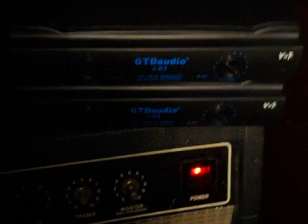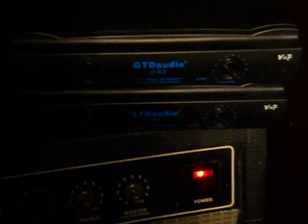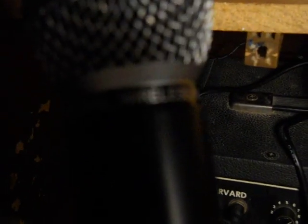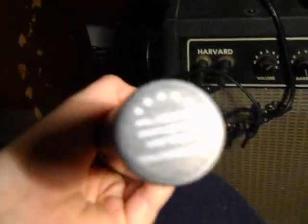Hello YouTube. Today I am going to review the GT Audio J63 VHF Wireless Microphone System. It's a review. I got it off eBay for $49 and I got two of these. GTD Audio — it says Professional Wireless Microphone Transmitter.